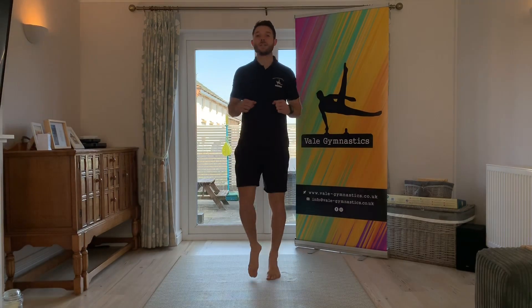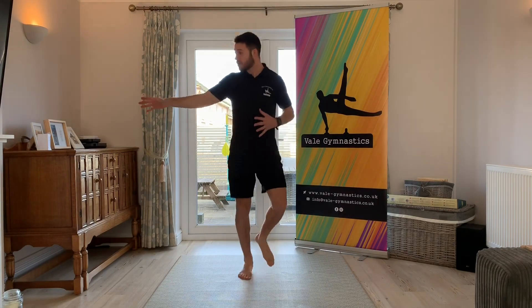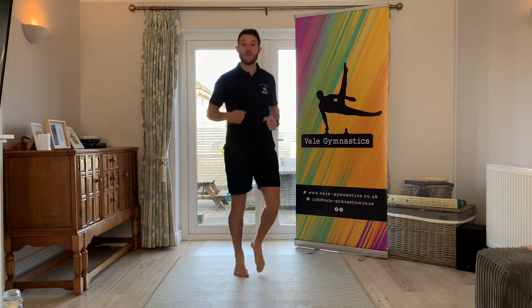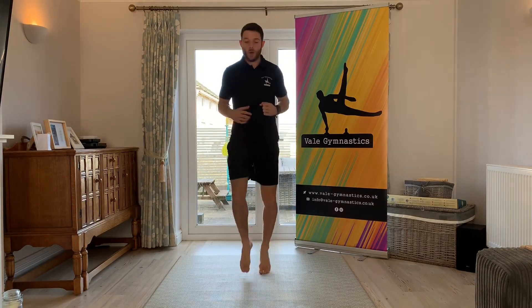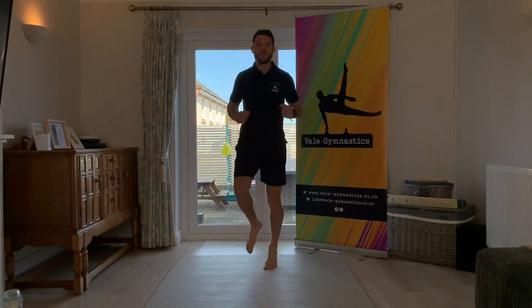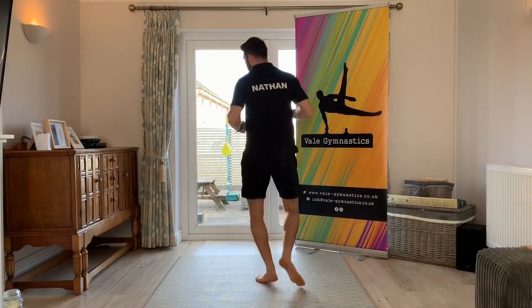On the spot, so you don't need loads of space — it's quite convenient to do in the house. Jogging, jogging, jogging — good. Spin around on the spot, so not travelling side to side, so you're not bumping your brothers and sisters.